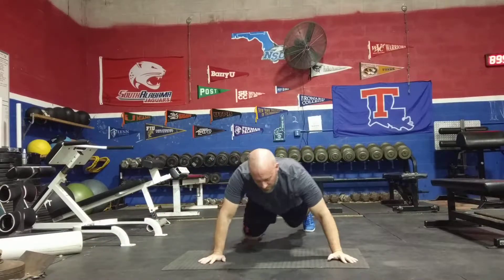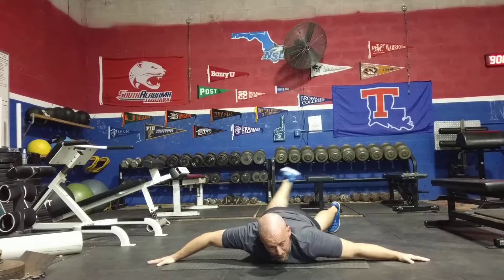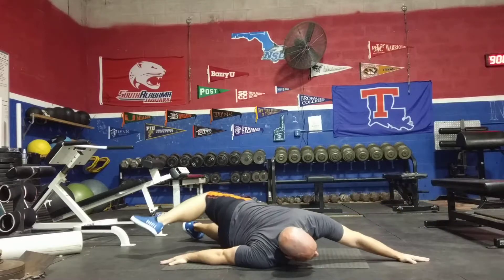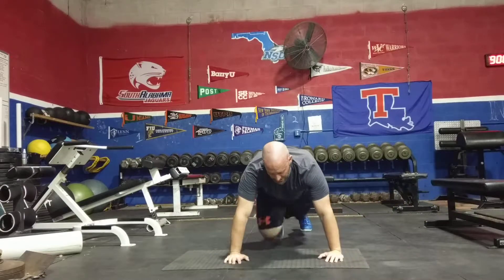The next exercise is scorpions. You're going to be laying face down, hands out to the side. Take your right foot and try to touch your left hand, and then just rotate to the other side, just like that.